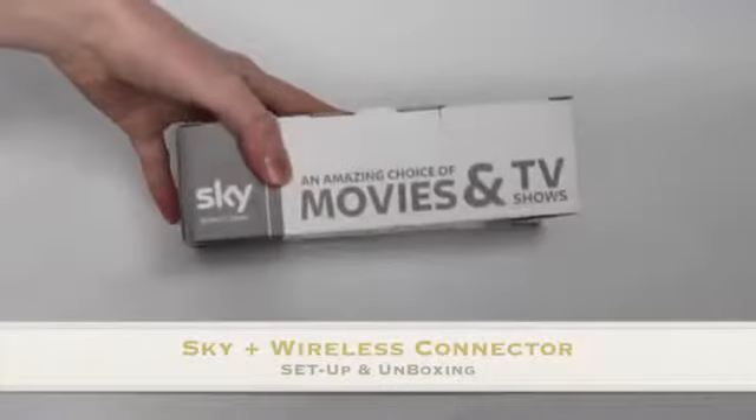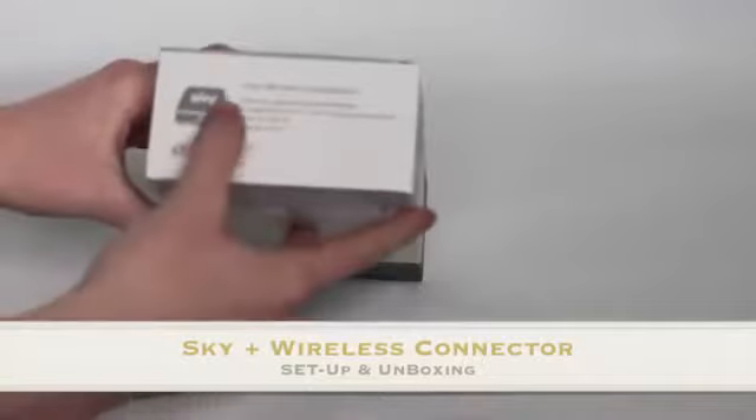Hello everyone, TechnoLightning here and today I've got a setup and unboxing of the Sky On Demand wireless connector.